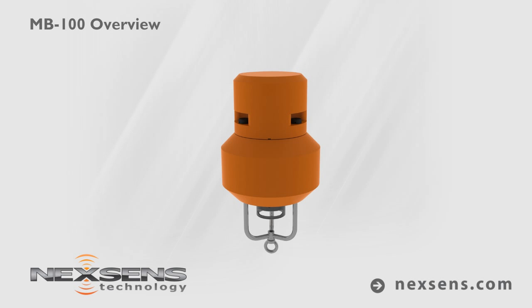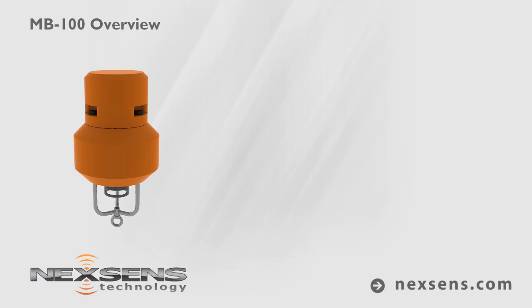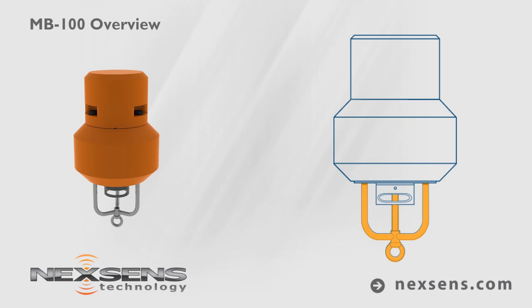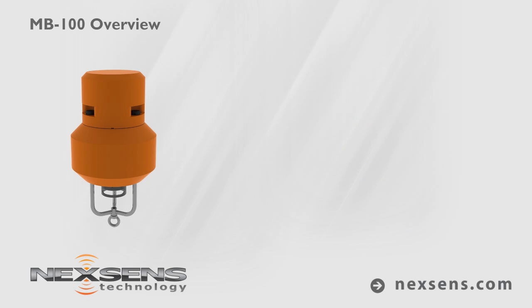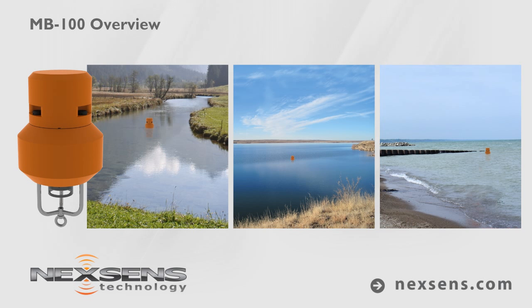The NexSense MB100 data buoy with SDL submersible data logger is small, lightweight, and functions in both surface and subsurface applications. With an indestructible stainless steel frame and polymer coated foam hull, the MB100 offers years of service on rivers, lakes, and coastal waters.